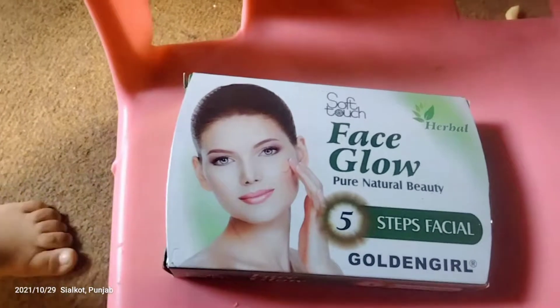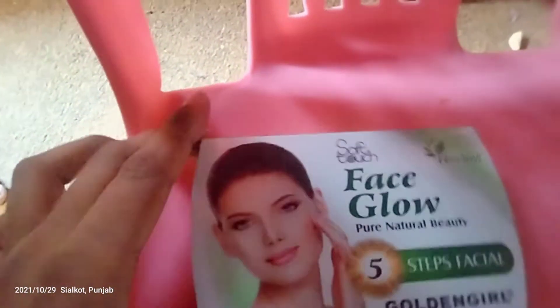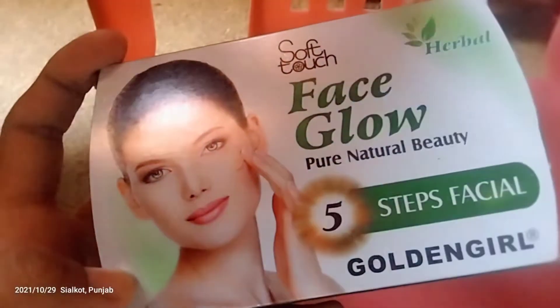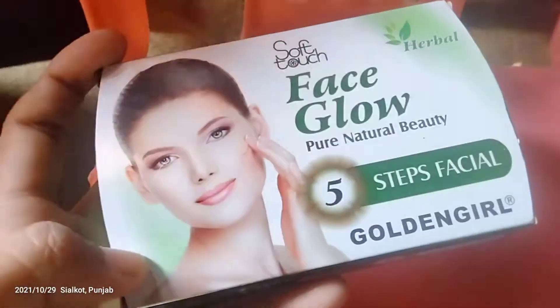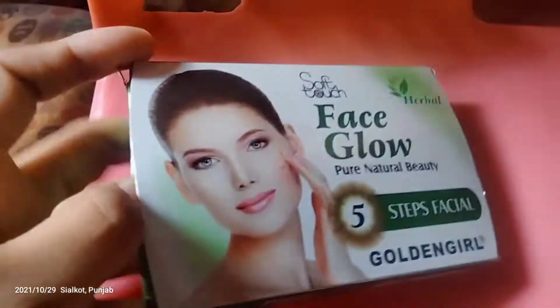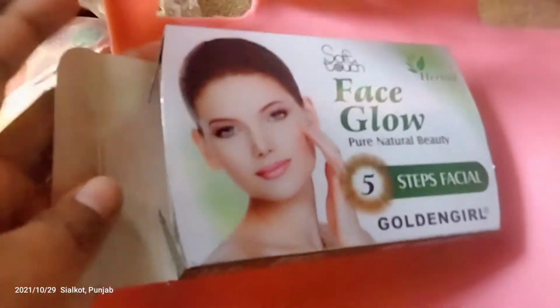I will tell you today about facial face. It is a sharp touch, it is very good. It is very good with facial face — I think it is very good. I use it very well. Yes, this one has also been put on it.